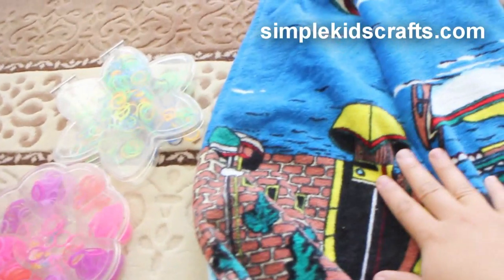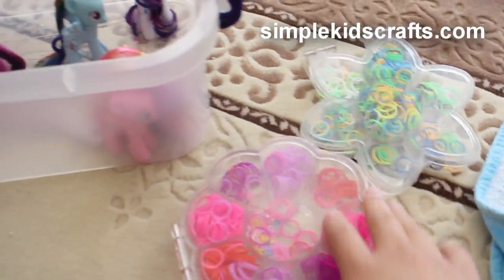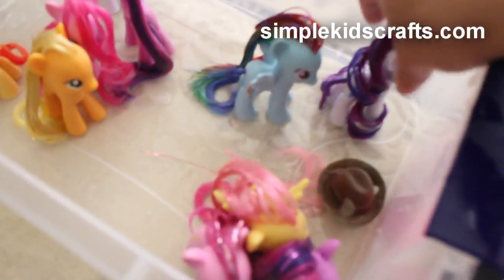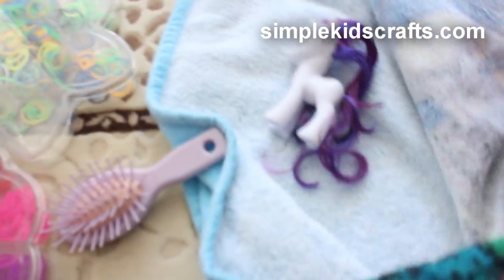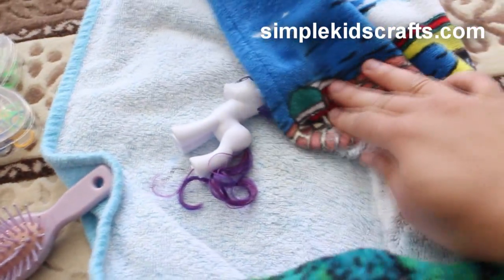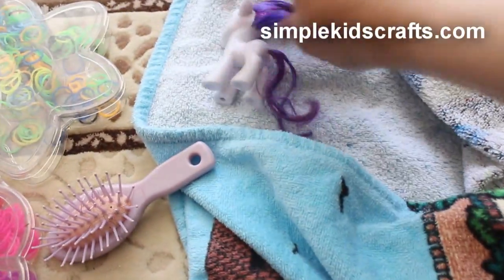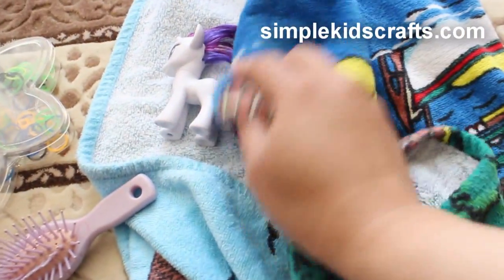I'll show you in a few minutes how I'm going to dry them off. Now I'm sitting in my office and I'm going to use this towel and also these little rubber bands from the loom bands — the ones you use to make bracelets. I'm going to take each pony one by one, gently dry them off with the towel, and then untangle the hair.